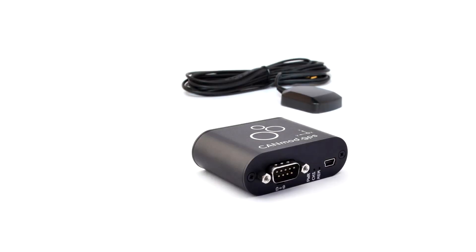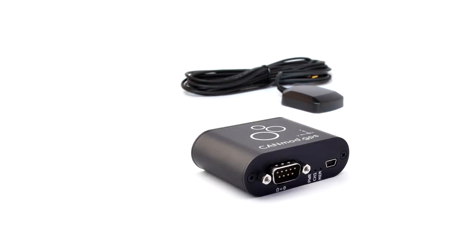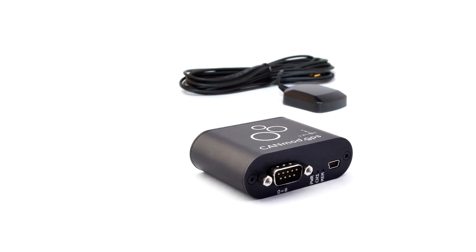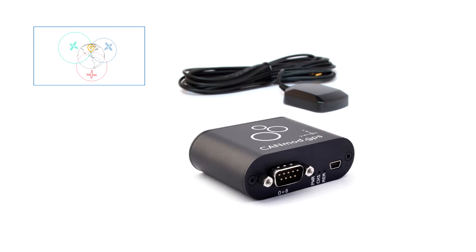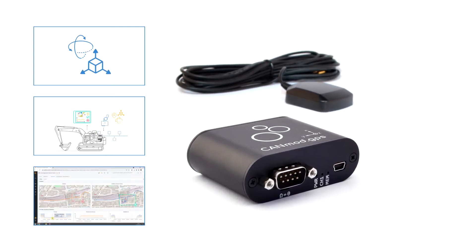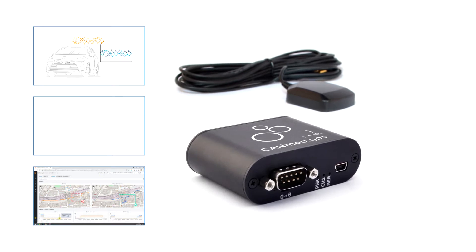In this video, we'll provide a quick intro to the CANMOD GPS, our GPS to CAN module with 3D inertial sensor. We'll cover the key features, output signals, use cases, and a deep dive on the sensor fusion functionality. Let's start with a quick overview.